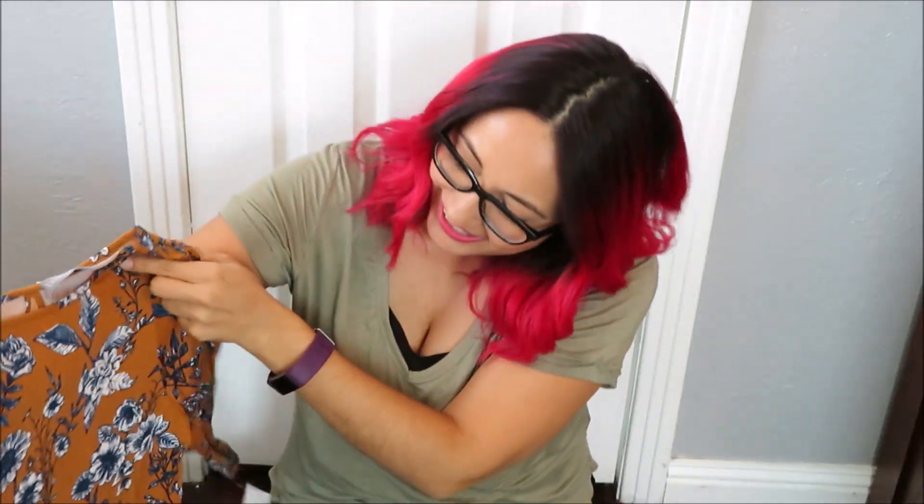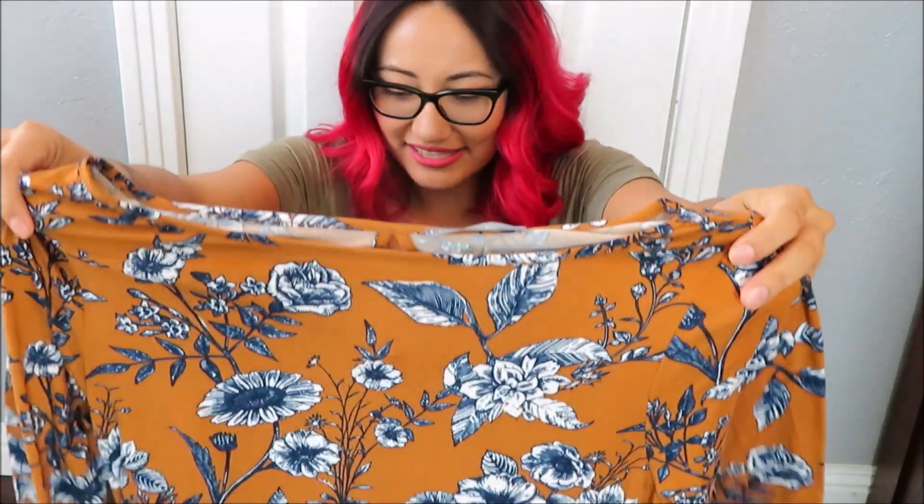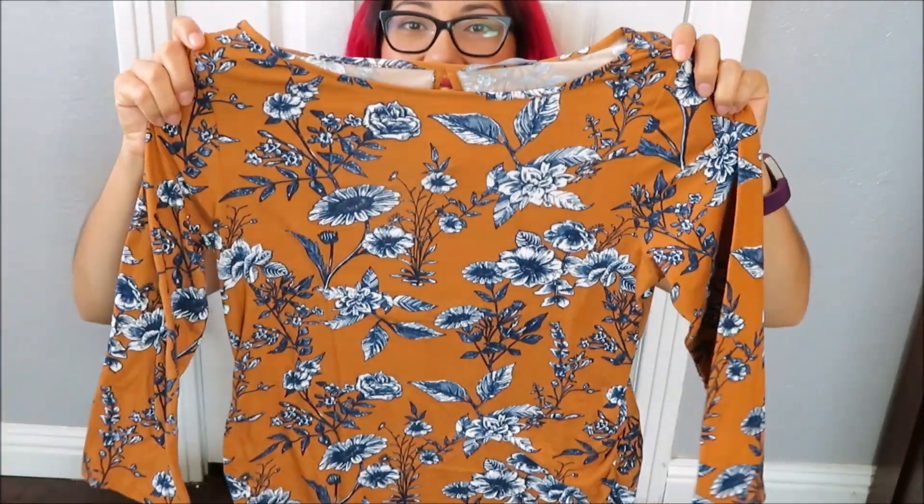The next thing looks very fall-ish — this is cute, very simple. The second item is kind of a mustardy slash brownish color with a blue floral print on it. It's pretty long, and I like it because it's not super everyday — it's something cute. On the back it actually has a little peephole.